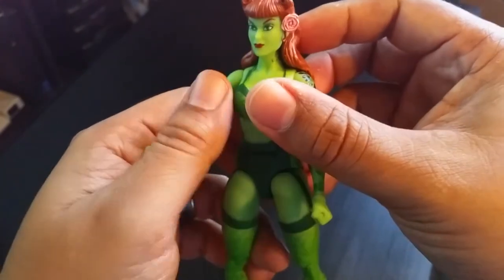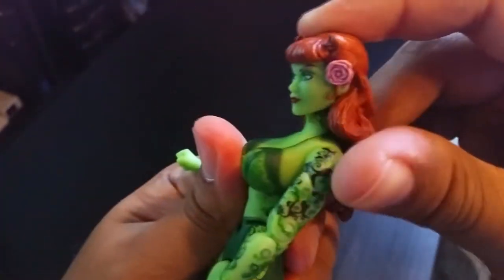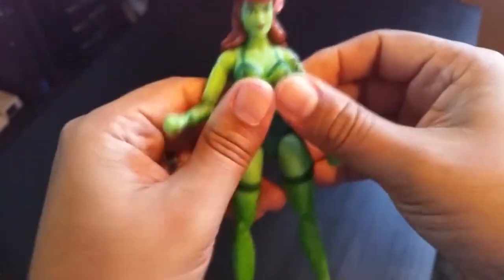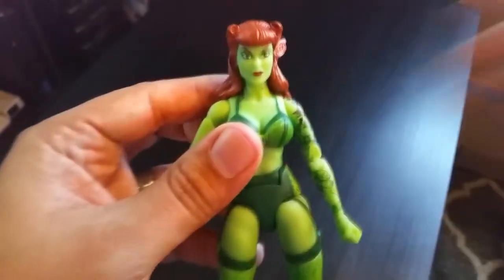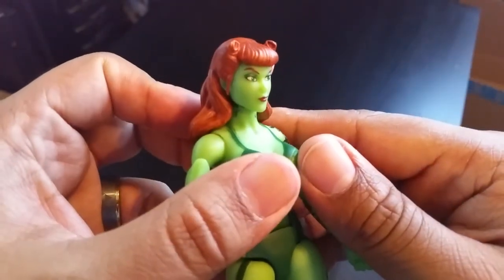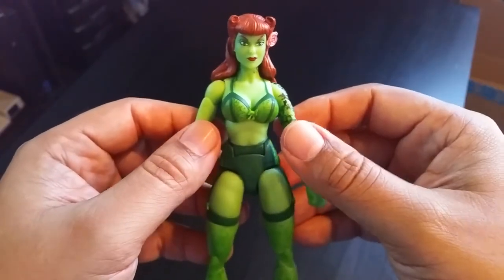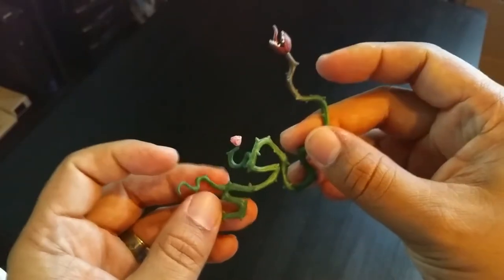She has a cool little rose detail there. On her neck there's also ivy, so she's essentially tatted up from neck to arm — that's awesome. This looks like a pretty well-done character; it's almost like a statue format when you look at the face. It's not goofy or weird-looking like some recent DC figures. She's very well done — you could pose her to look almost like a statue, and she looks just like the comic too in terms of how her face is depicted.